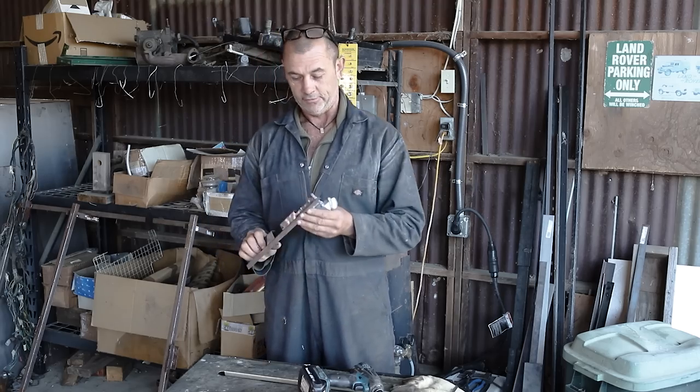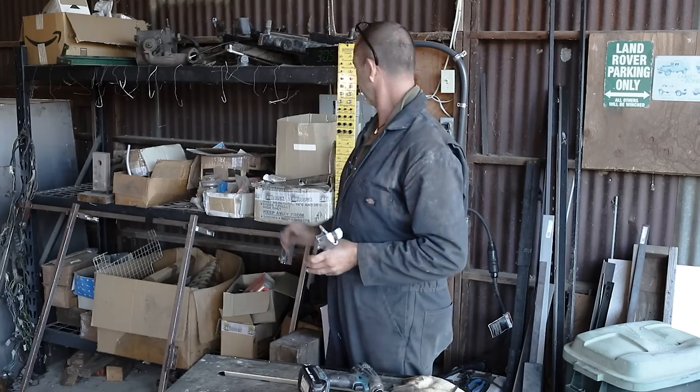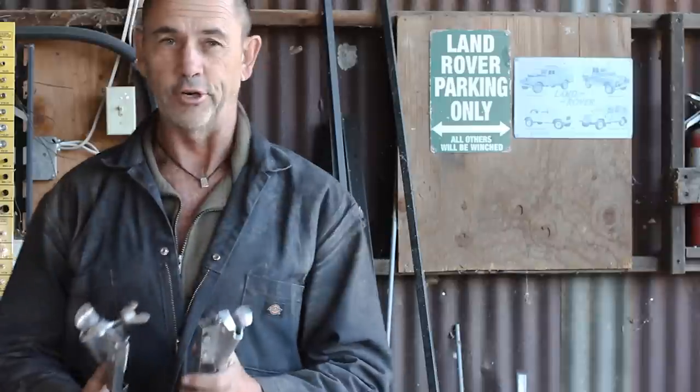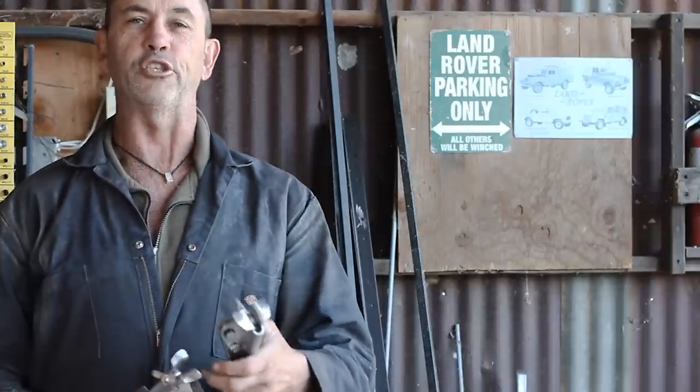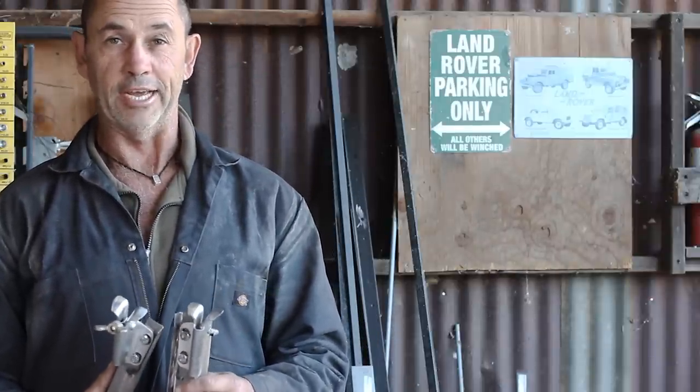Well, here we have it — we have our captive nut and our bracket installed. Now we just have to do it on the other side. Well, we've already done it on the other side — I wanted to make sure it worked before I filmed it, and that's a trick you generally learn the hard way.